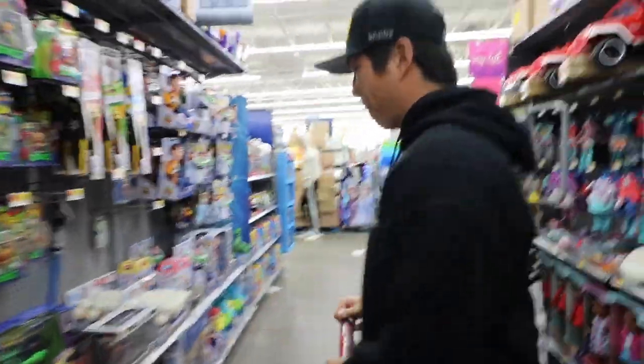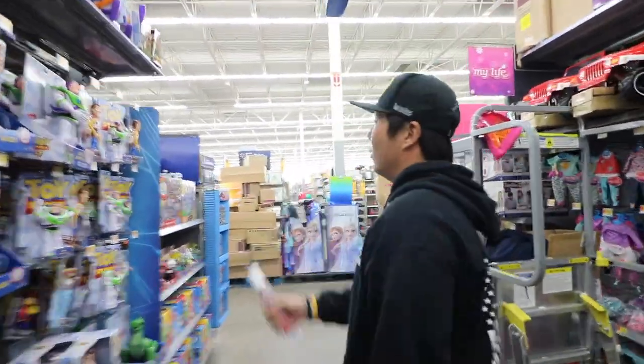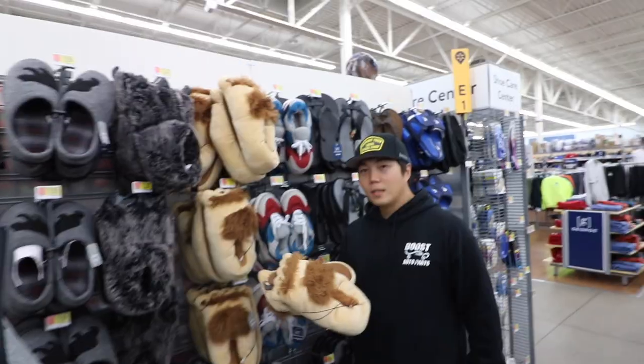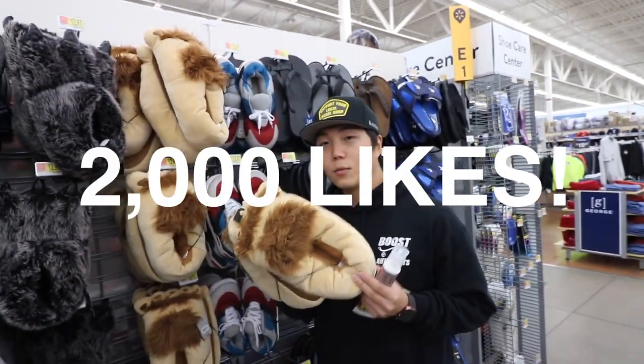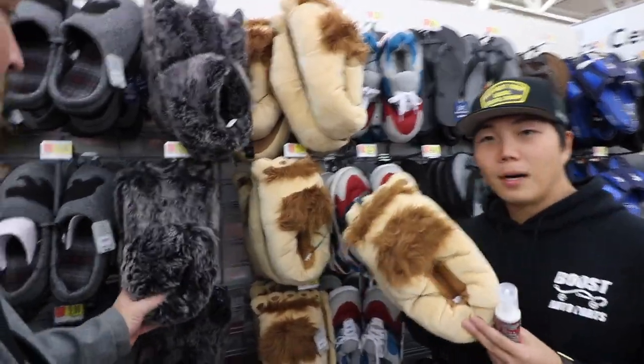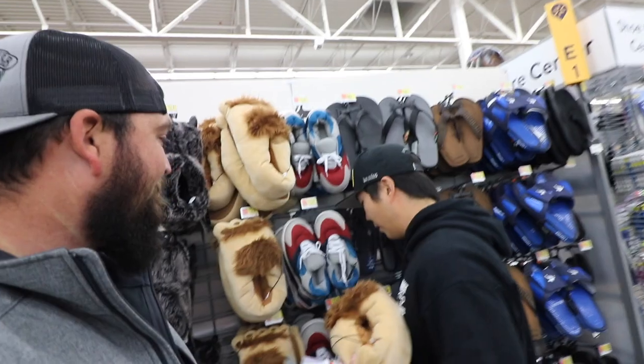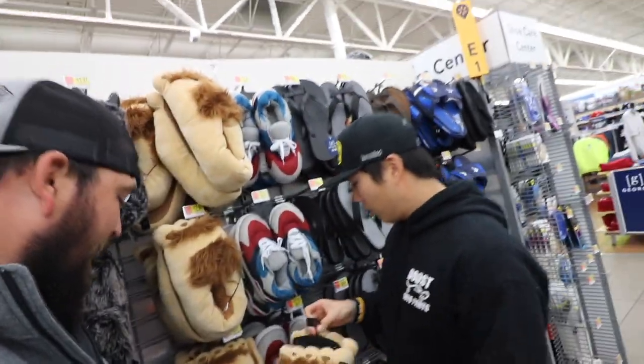If we get 2,000 likes, we'll come back to this Walmart and buy these slippers and wear them at the meet. We'll wear them all day, all night at the meet. Well, we have to get 2,000 likes. Actually, I'll do it for 1,000.